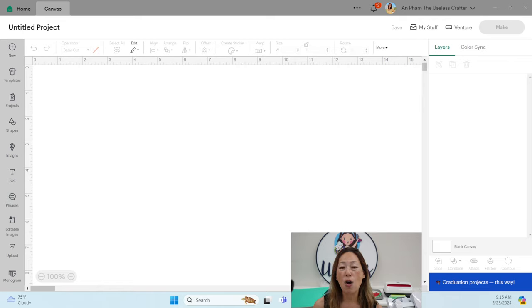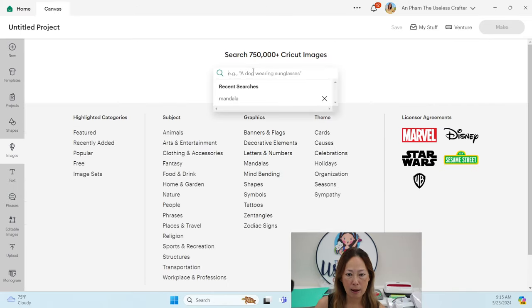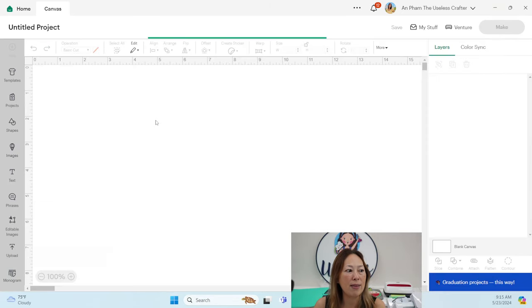In my case I cut it on glitter cardstock setting. What happens is you end up just pulling off the one piece that's all attached, so everything you would have weeded just stays on the mat and falls off. I'm going to show it to you — I know it sounds crazy. I'm going to go into images and type in 'mandala' — this is the one I cut.